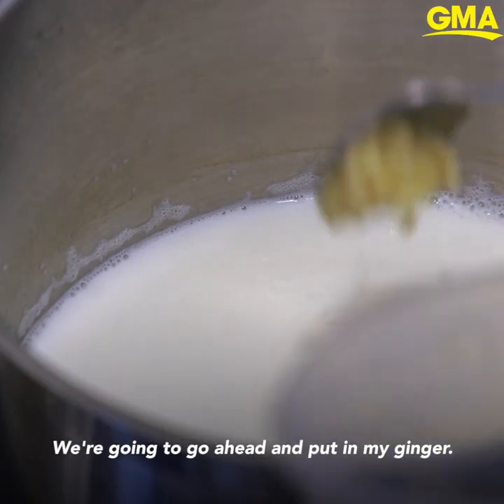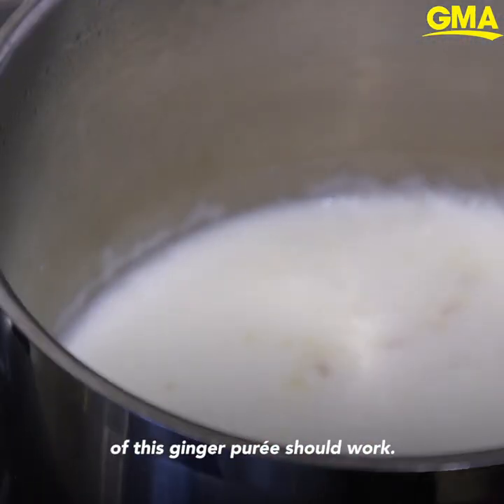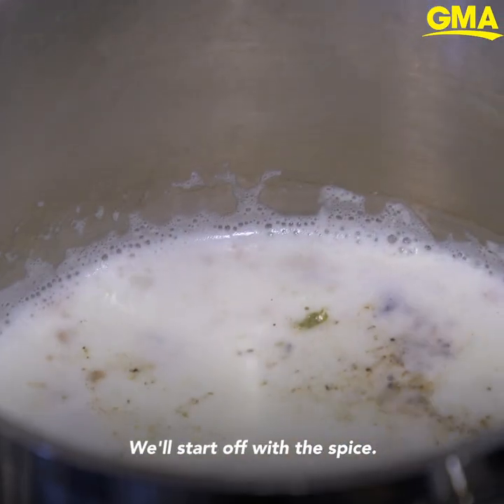Milk's starting to boil a little bit. Going to go ahead and put in my ginger. For such a small quantity I think just one teaspoon of this ginger puree should work. Next is going to go in the tea and spice — we'll start off with the spice.